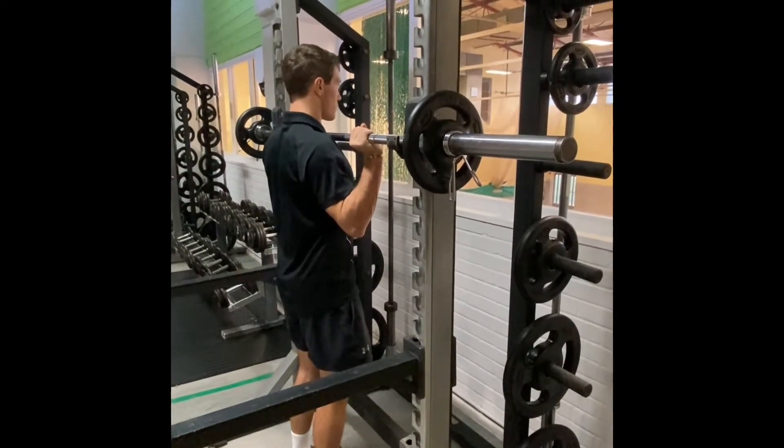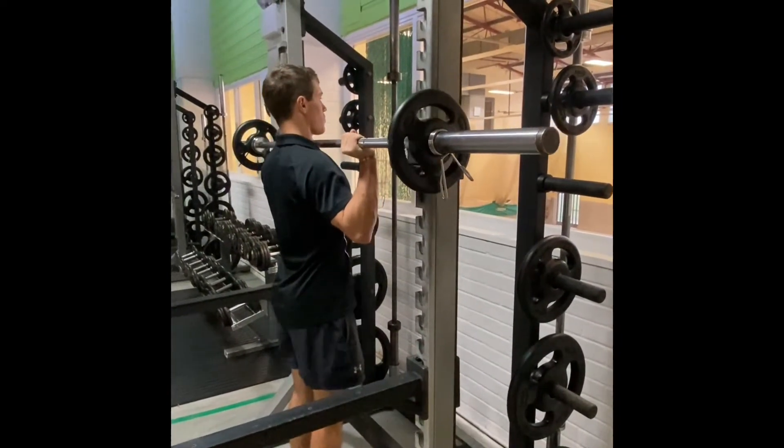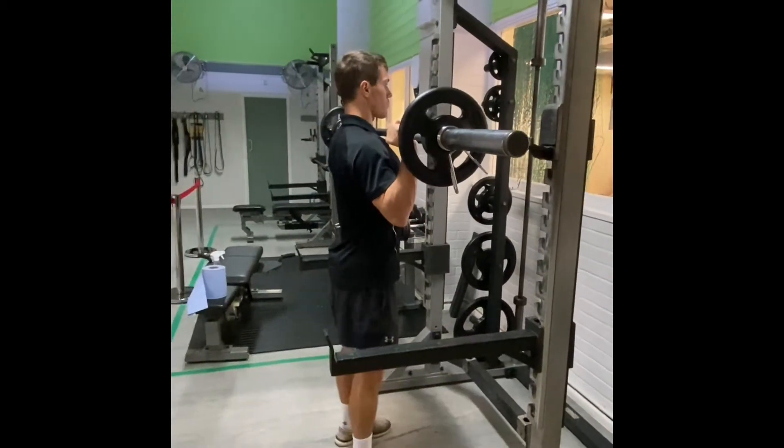Ensure hips and feet are directly under the bar, then push up so the bar is removed from the rack and take a step backwards.